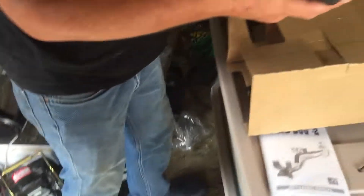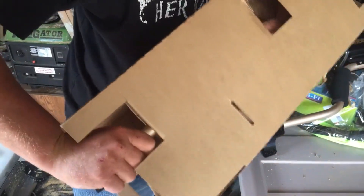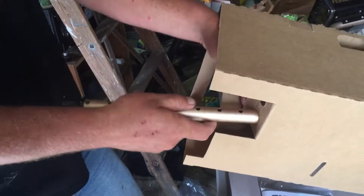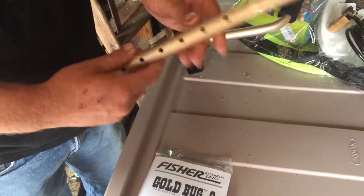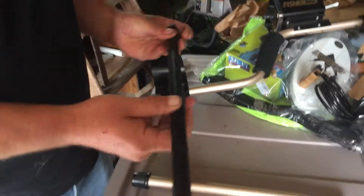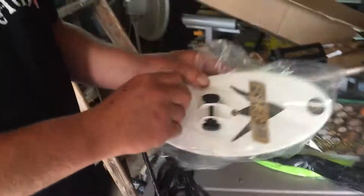There we go — one of the pieces to the shaft. They really do put it in there pretty good. Nice, very nice quality. Anyways, it looks pretty good, decent. Now we'll just have to put it all together and get out there and try to find some gold. Thanks for watching Nate Dogg Worldwide.